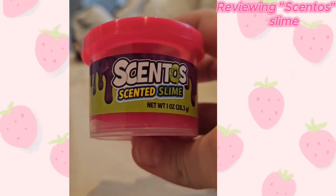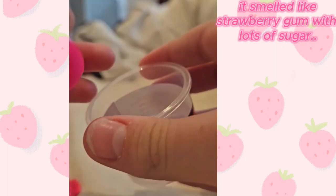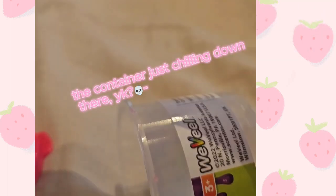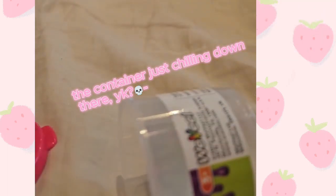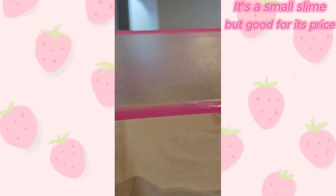Reviewing Scentos slime. It smelled like strawberry gum with lots of sugar. The container just chilling down there, you know? It's a small slime, but good for its price.